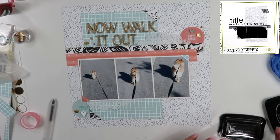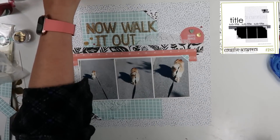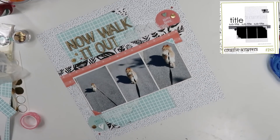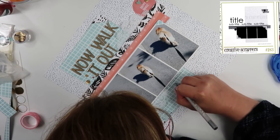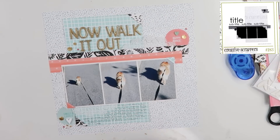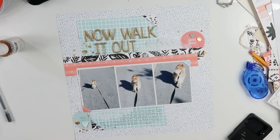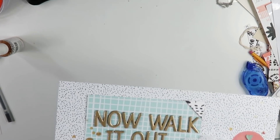After that, I'm going to pull out the Heidi Swapp Color Shine in gold and give that a splatter around the page. Then I just dated it. I am going to write my journaling. I got into this habit for about two months where I was not doing my journaling at the time, and I still have layouts I need to go back and put journaling on — I don't want to fall back into that again. So I'm really making an effort to do the journaling when I do the page.